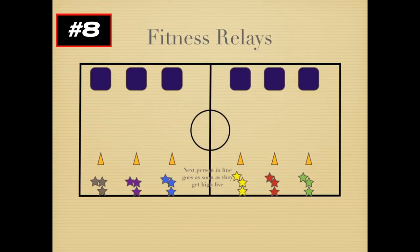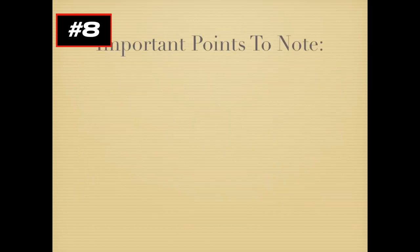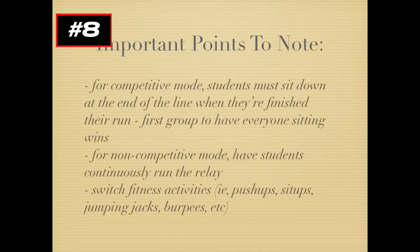When the players get back, they high-five, the next player goes and does their push-ups, and you continue on throughout the line. If you want, you can do a competitive mode where students sit down when they're finished — the first group to have everyone sitting down wins the round. If you want to do it non-competitively, you can just have students continuously run through the relay and do different types of activities: push-ups, sit-ups, jumping jacks, burpees, whatever you want.